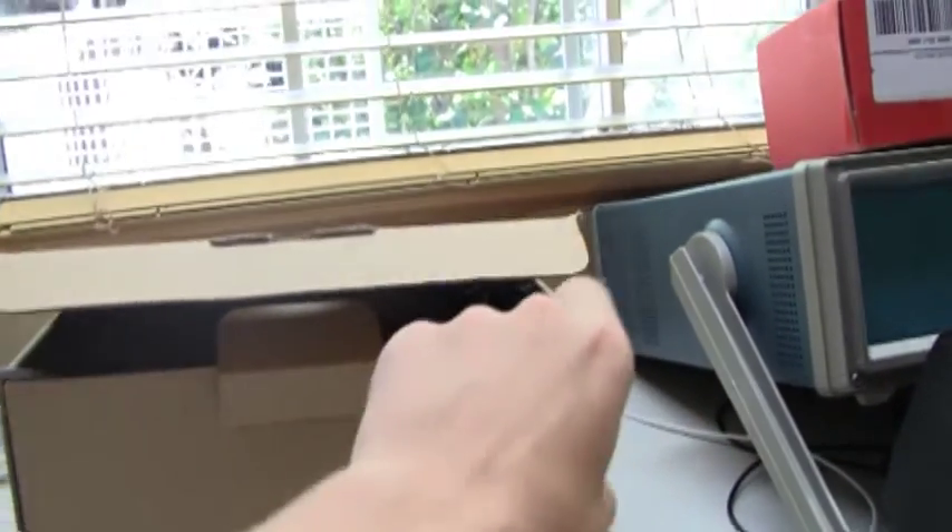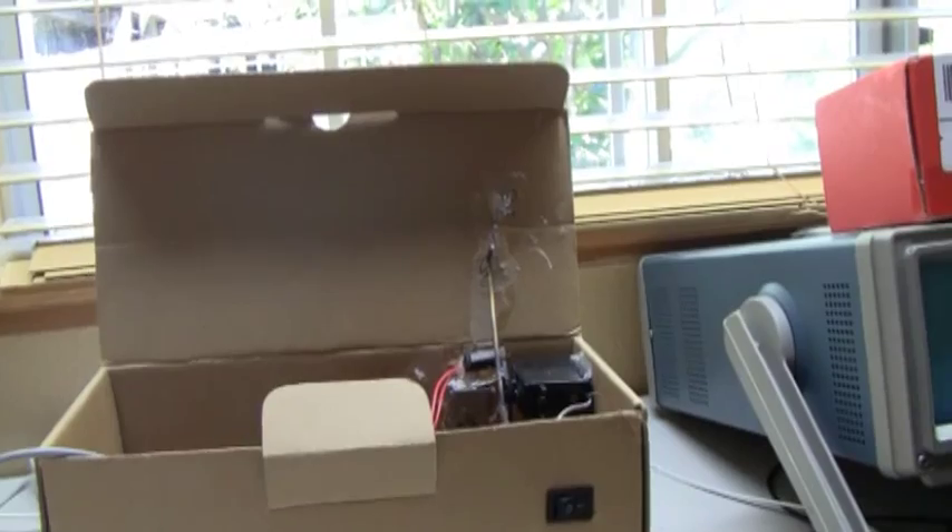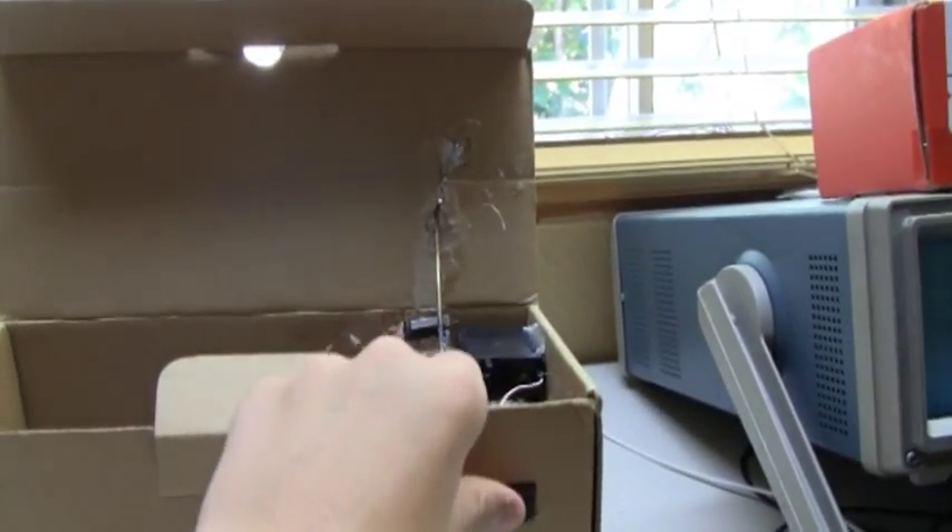So this is how it works. You flip the switch and it opens. And you flip the switch again, and it closes.